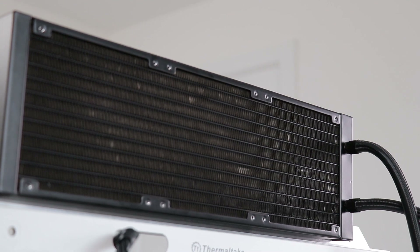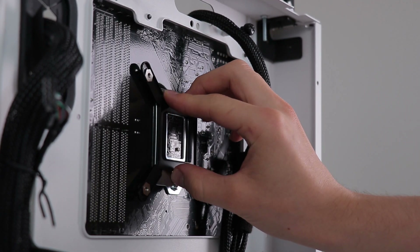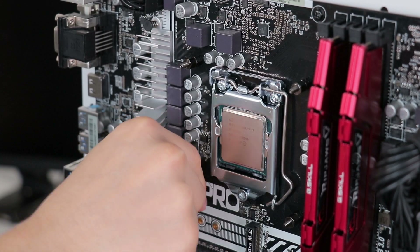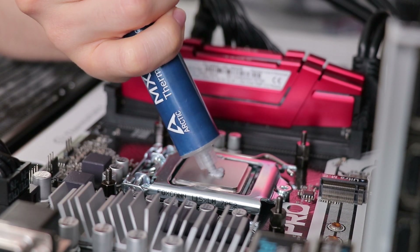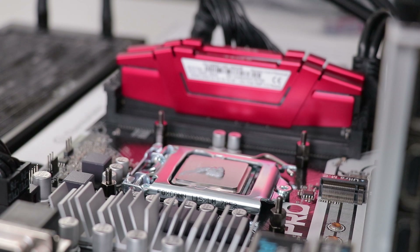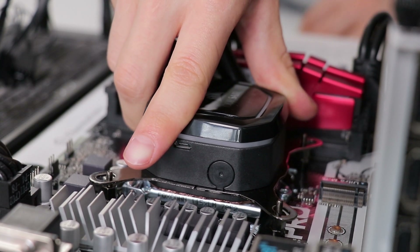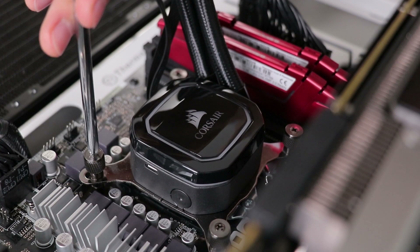For the pump and CPU block on an Intel mainstream socket, you use the provided backplate held in place by standoffs which form the mount. Thermal paste — in my case MX4 for testing — is applied, and the block is secured by thumbscrews. Nothing we haven't seen before, but as a mounting solution it's nice and simple, leaving no complaints.